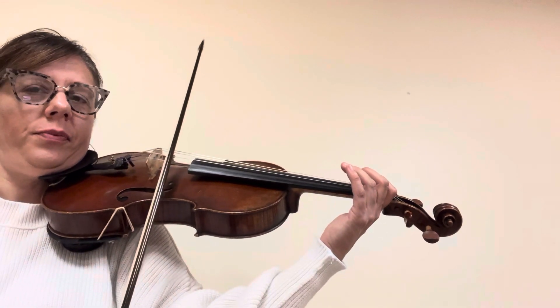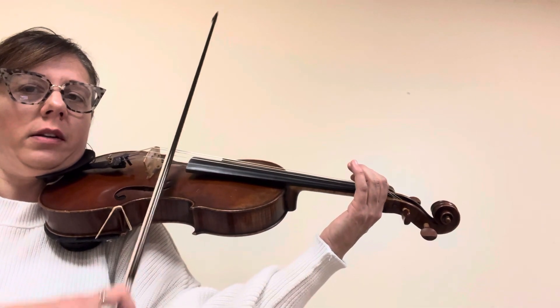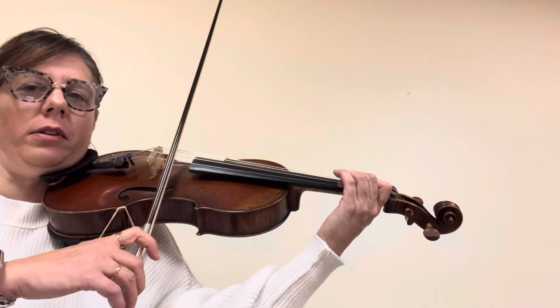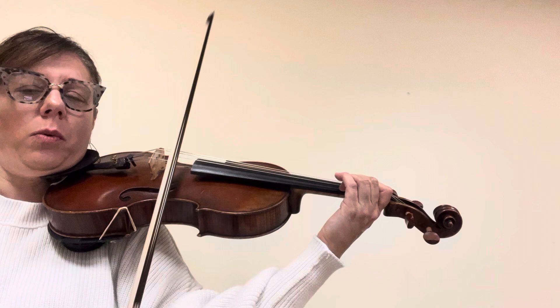Go to A. One. Low two, hug it. Repeat that note. Go back to one.